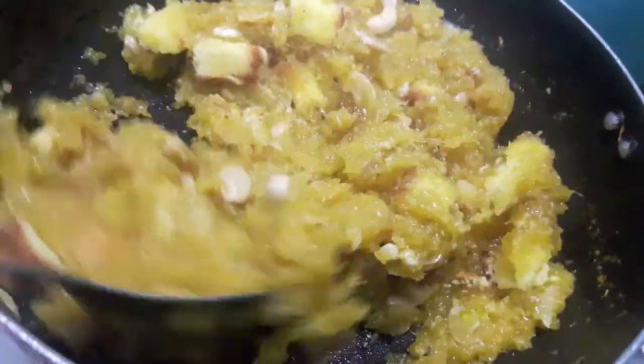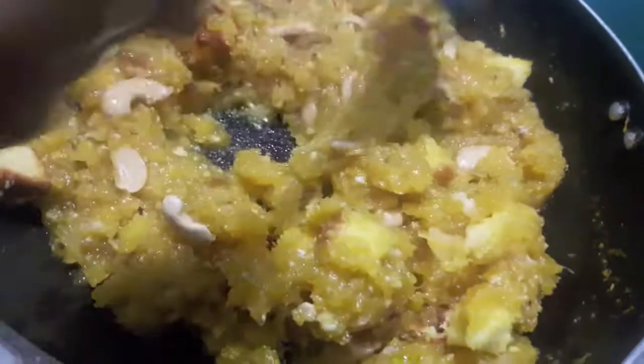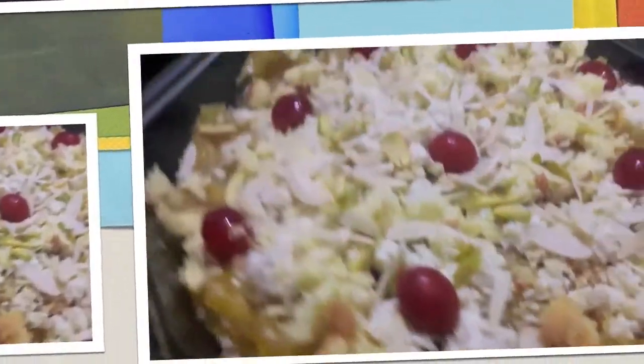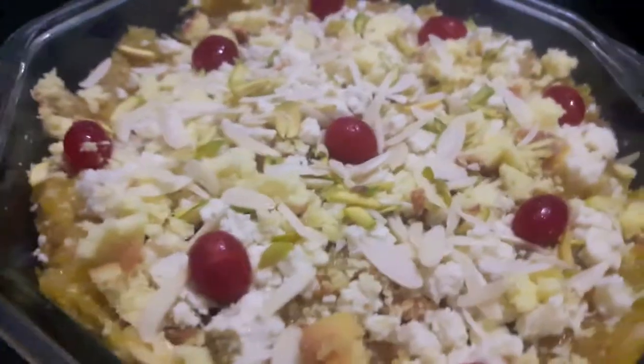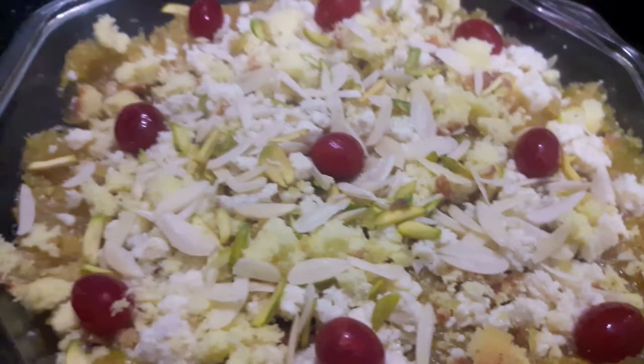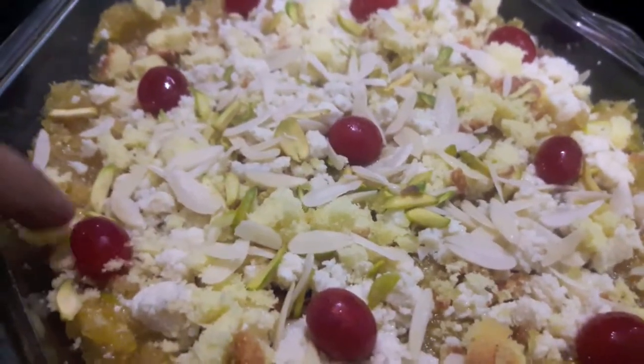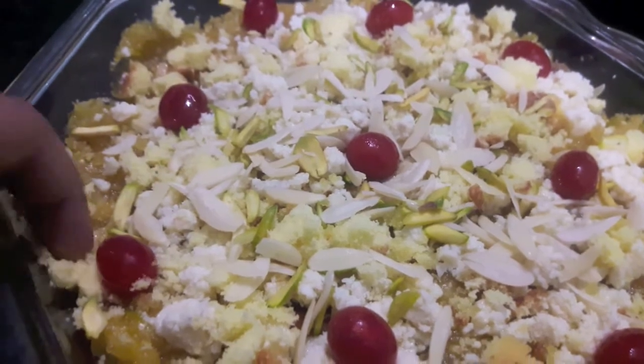Now the pineapple halwa is ready. I've topped it with cake slice, almonds, pistachios, khoya, and cherries.